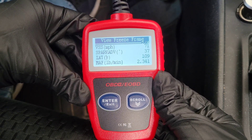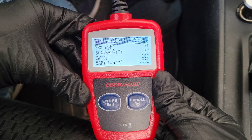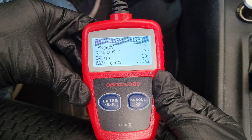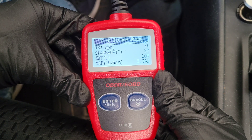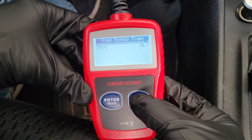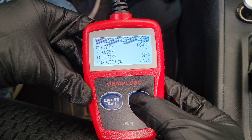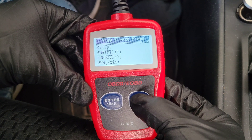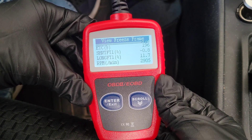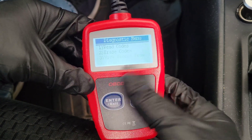The P0420 code could be the catalytic converter or one of the O2 sensors. The freeze frame screen can help narrow down why you're getting that trouble code. You'd go to the internet, research the thresholds for your vehicle based on the code you're getting, and see if the freeze frame data helps narrow down the cause.